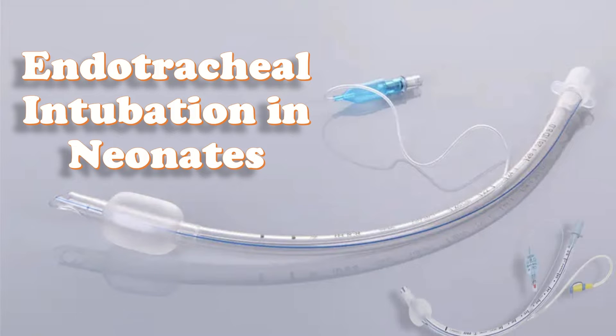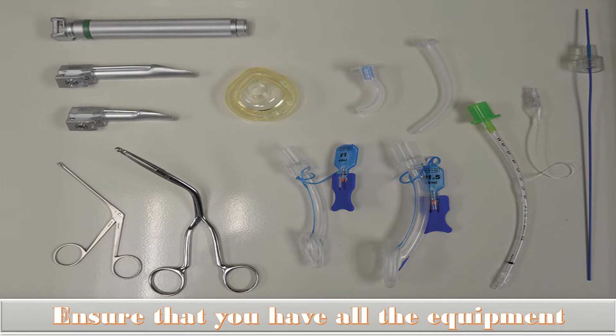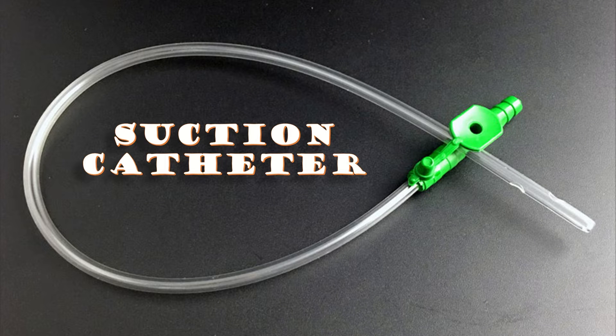First of all, ensure that you have all the equipment ready for intubation. For an endotracheal tube insertion you need several items. You have to make sure that you have an ambu bag or another device to deliver oxygen and airflow in case of not being able to intubate. You should also have a suction catheter in case there are lots of secretions, either before or after giving surfactant through an ETT.